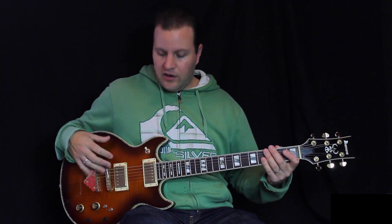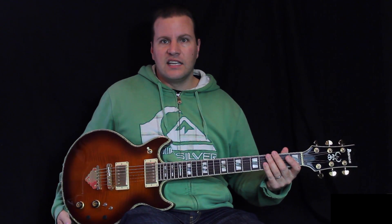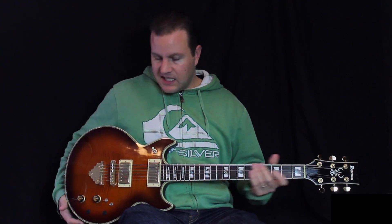He's a master of this kind of stuff. Builds great instruments, knows all about the electronics. He's really a genius at it all. So I thought I'd show a couple of these things.